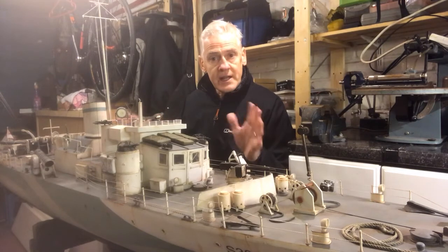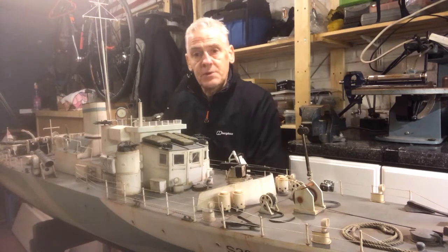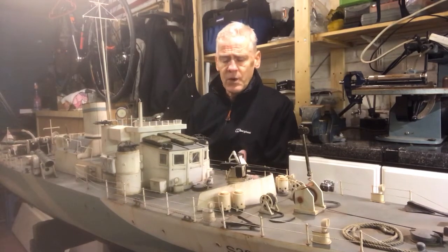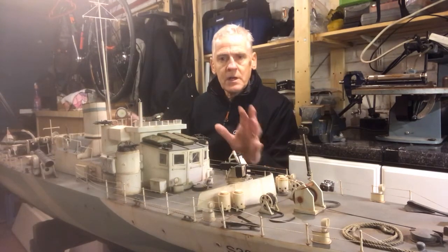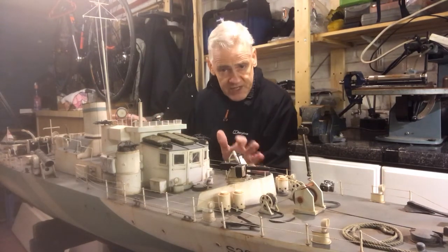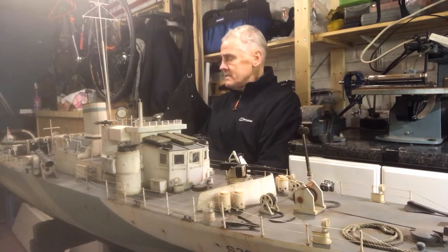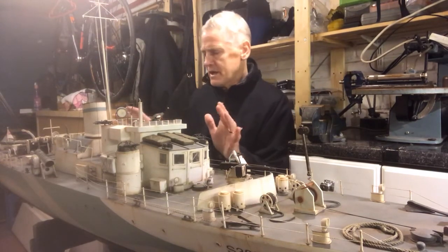Now I'll show you what this boat has and what I've done to build it. It's a Fleet Scale hull from the UK, made out of fiberglass — very well detailed — and then the rest of it is scratch-built with some added fitted guns out of plastic card. It has quite a lot of extras on the boat which makes it really interesting.